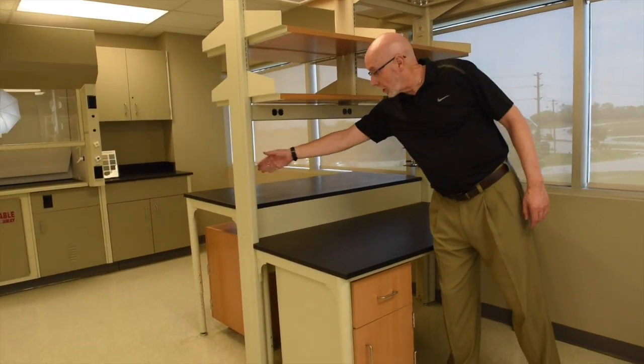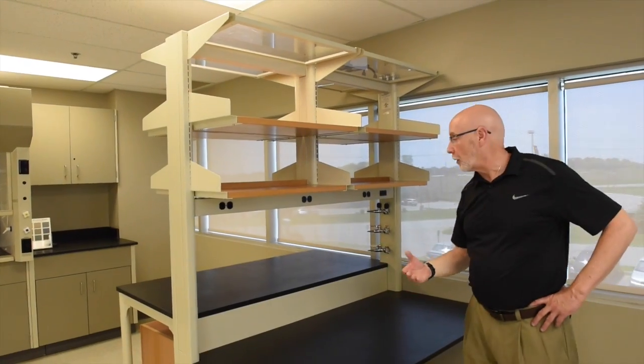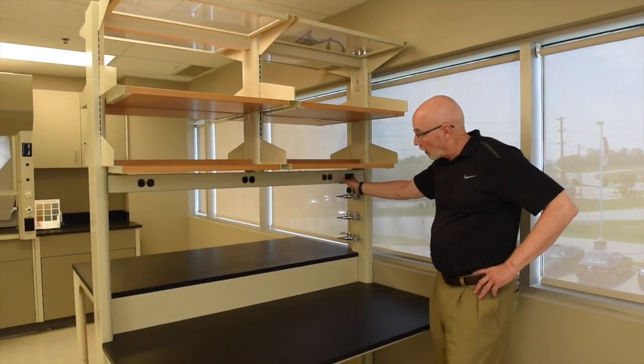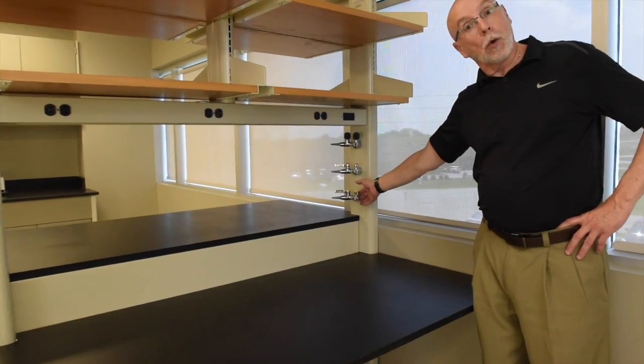You can see that it is a double-sided unit. It's 84 inches high. It's what's called a plug-and-play type unit. You'll see that you have your electrical and data in this horizontal piece going across just above the worktop, and then you have your fixtures in the post.